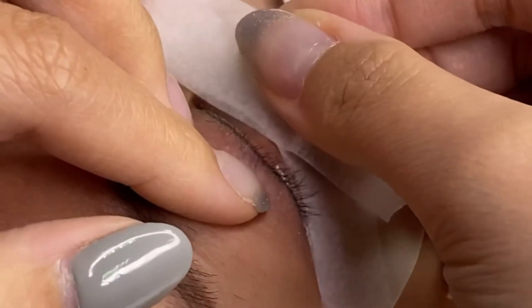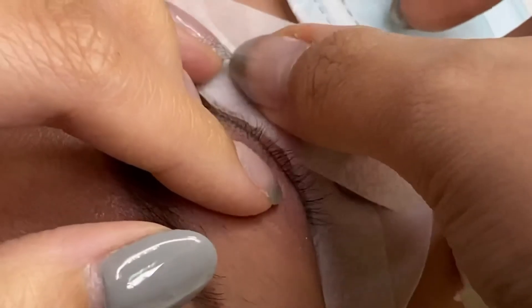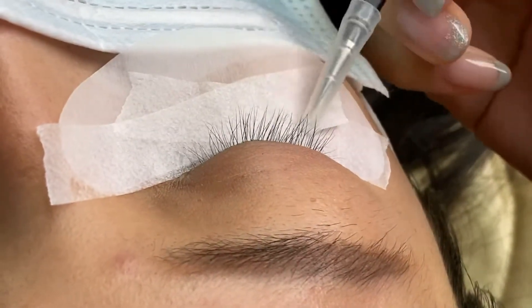Pull up the eyelid, comb the lashes down, slowly let go. This is how we make sure that inner, middle, and outer are all taken care of.